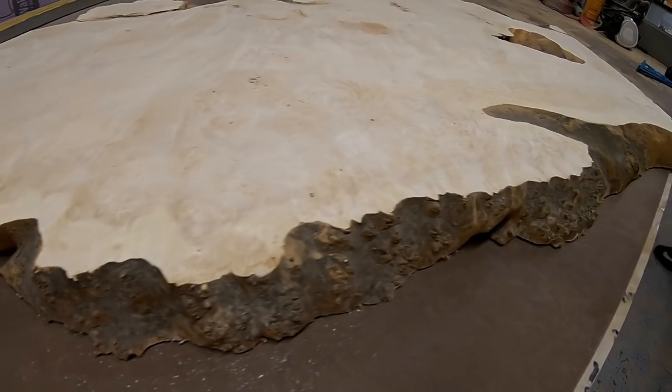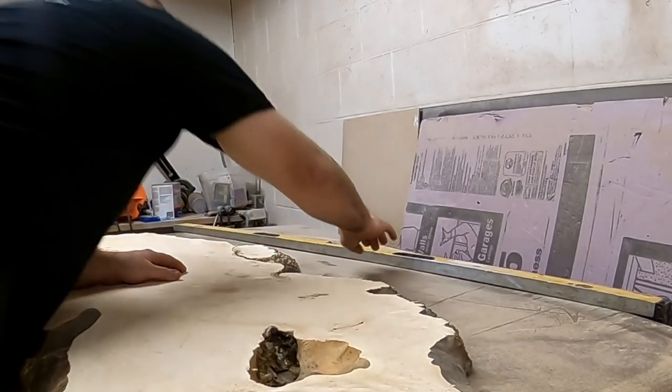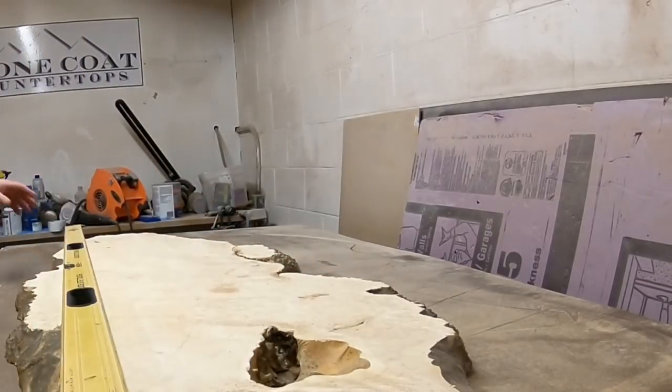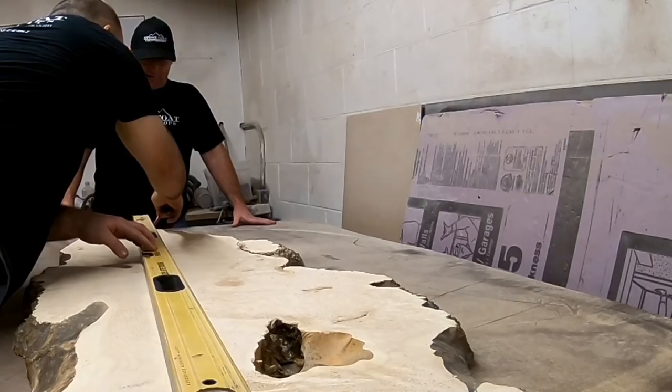A good friend of mine, Brandon, brought this box elder to my shop so we could create a project for his wife. So we'll take this, set this level wherever it is you want to make this cut. Right here? You got it, man.